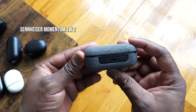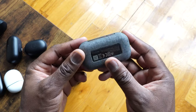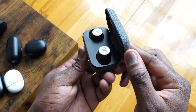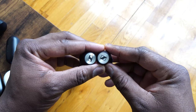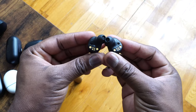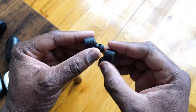Next up is the Sennheiser Momentum True Wireless 2. These have been out for a little bit with a couple of reviews already. They come in a really nice, slick-looking case — I love the fabric build to it. 28 hours with the case, and about seven hours from the earbuds themselves — pretty solid battery life. The earbuds are a little larger but not as big as Sony's, and they feel really light and comfortable in your ears.